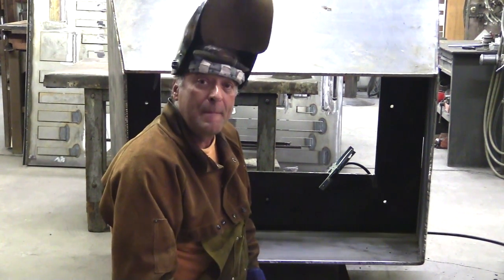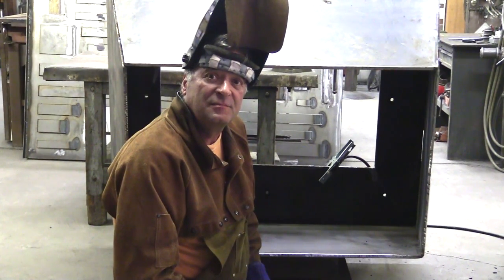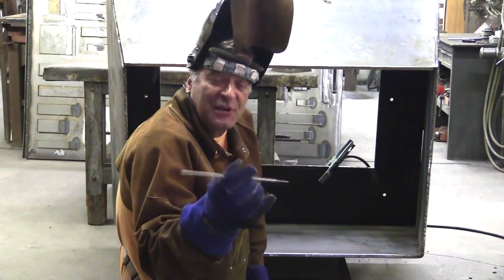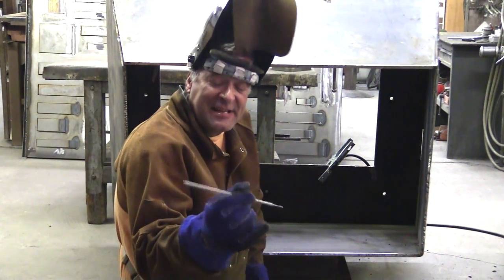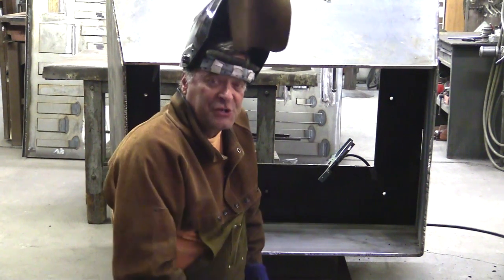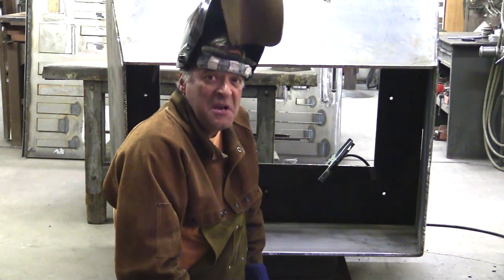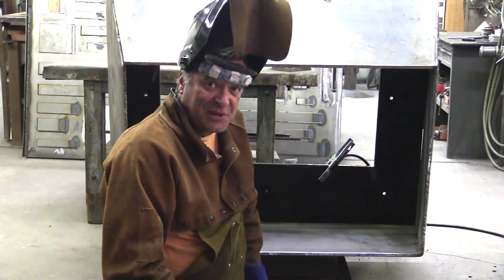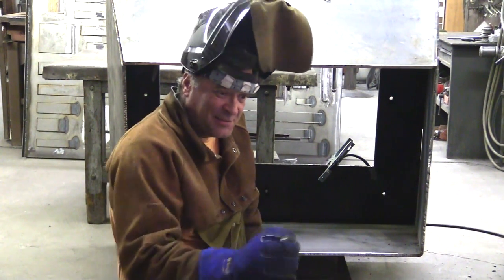Did you choose the arc welder because of the penetration on this thick metal? Exactly — because of the penetration. I wanted some good amperage on it, a decent sized rod so I could put enough metal on it in one or two passes to get the job done. Mostly, I've got a half-inch piece of steel I need to bite into, so I want something I can crank up and get some amperage going.